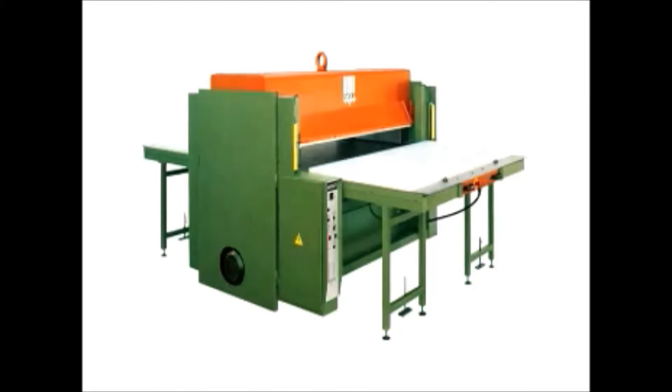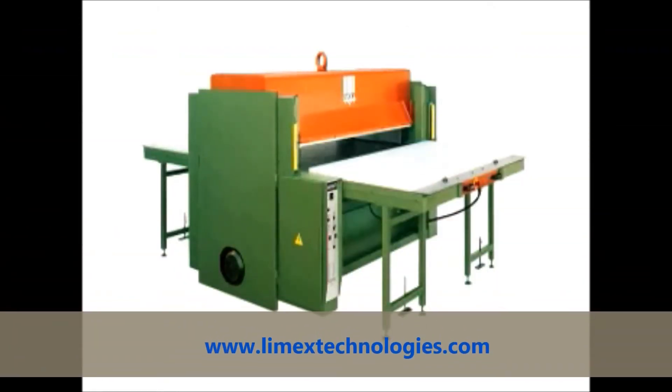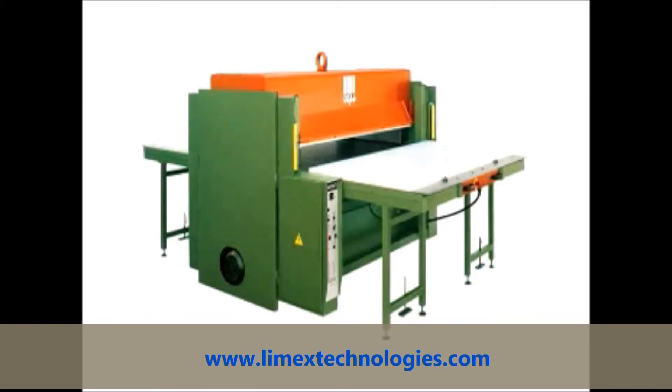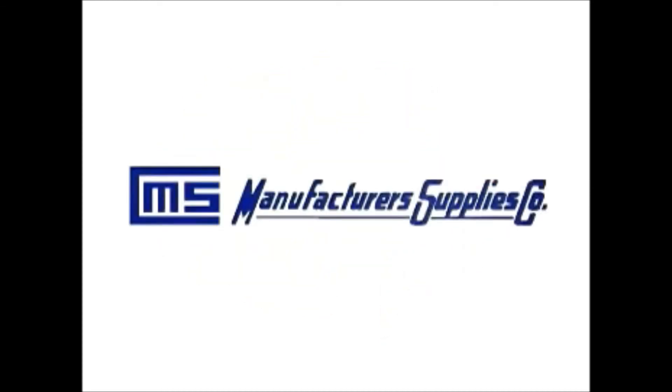Also available is the 600 series double manual sliding tray beam cutting press, available in the same sizes as the single sliding tray. Designed for companies with high production, one unique feature of this machine is the capability of running dies of different heights on the two trays while running in pressure mode.